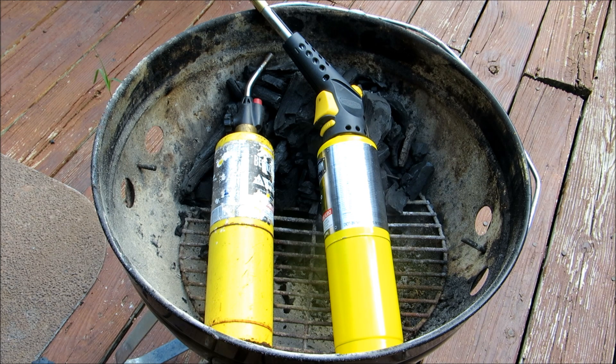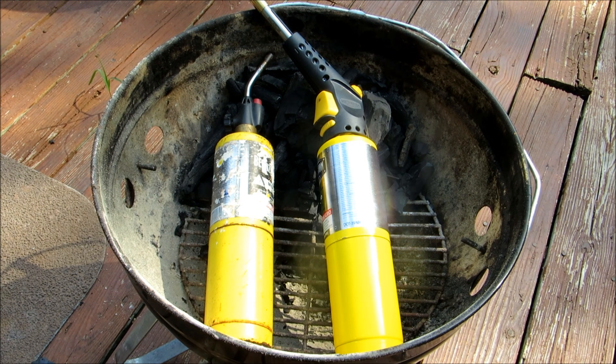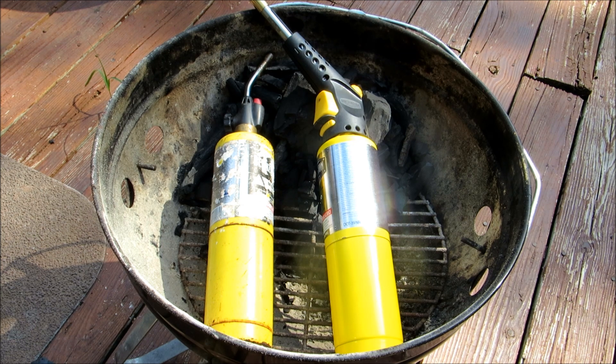Today we're going to use my preferred method, which is just using a regular hand torch. The one on the left I've had for about two years and it still has gas in it. It takes very little gas to light your charcoal — it's very efficient, very clean, and very fast too. The one on the right I just bought because it was on sale; I got it with the tank of gas for 30 bucks, and it has an automatic lighter.